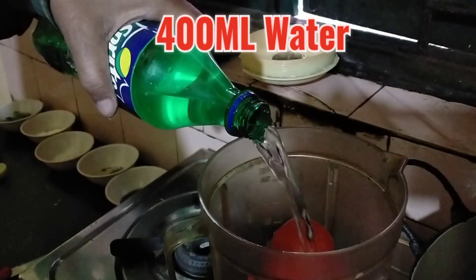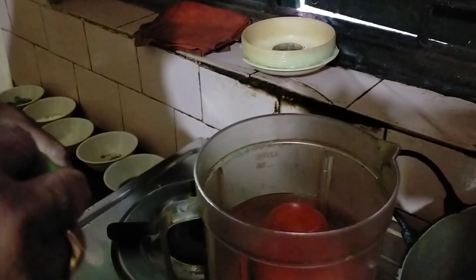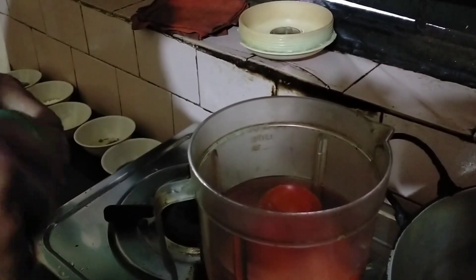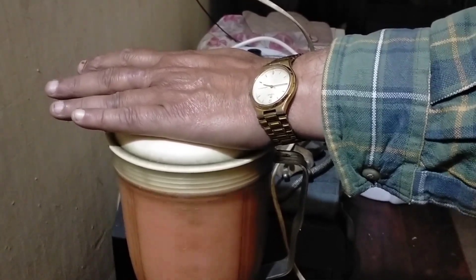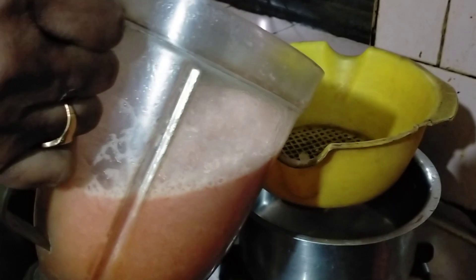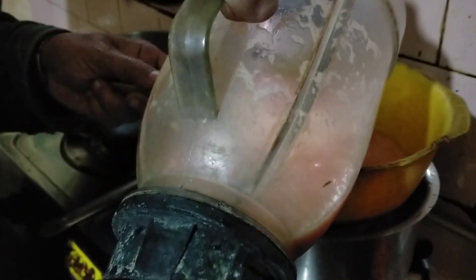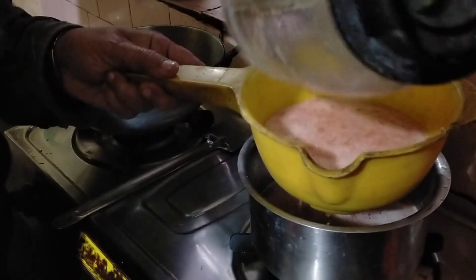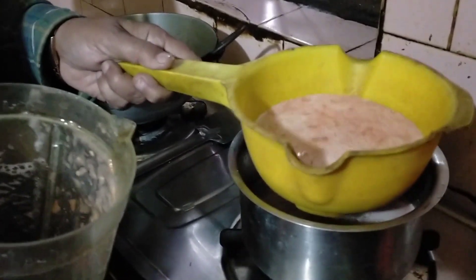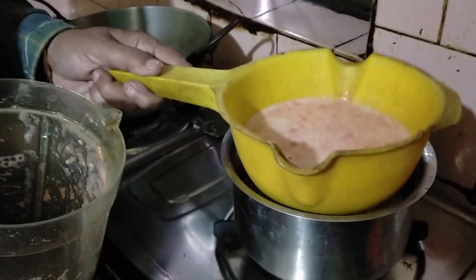After 400 ml, I will blend the tomatoes in the mixer. Now we have to blend this in the pan and mix the tomatoes together.